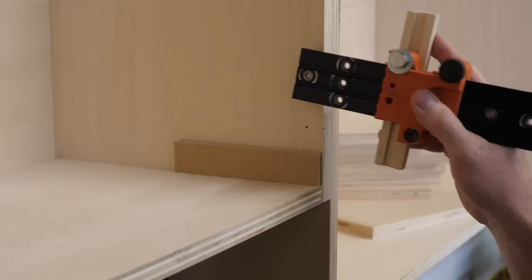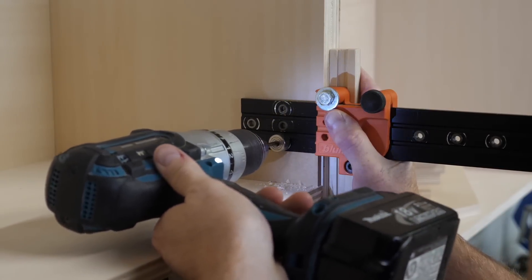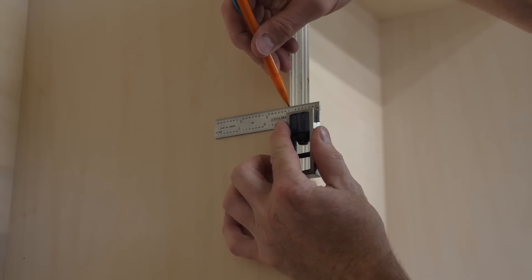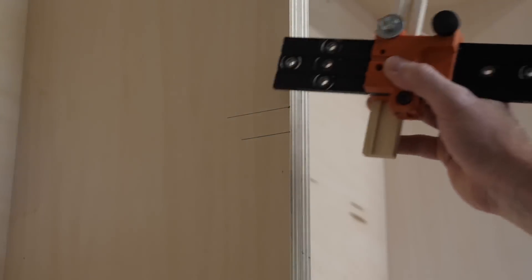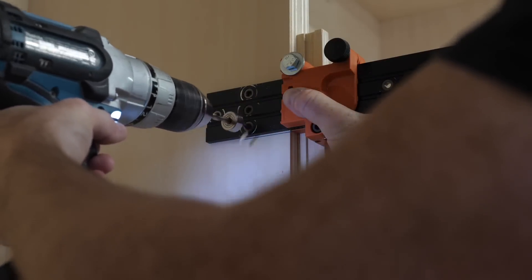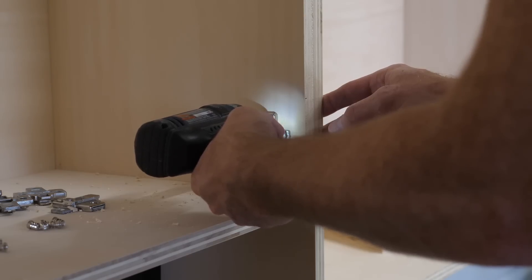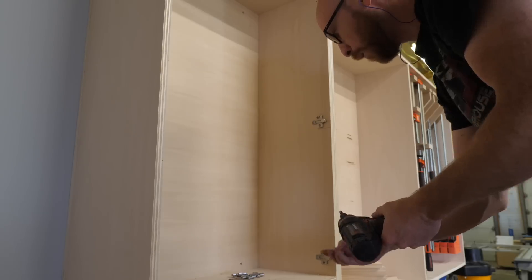On to the door hinges. I use my drilling template and a spacer to locate and drill the pilot holes for the hinge plates. Since these doors are tall, I'm going to add a third hinge in the middle. There's a fair amount of adjustment in the hinges, so this doesn't need to be super accurate. Quick song recommendation: Synchronicity 2 by The Police, because that song rocks. And if you don't like that song, well, opinions can be wrong.